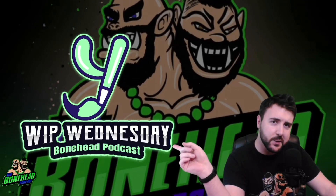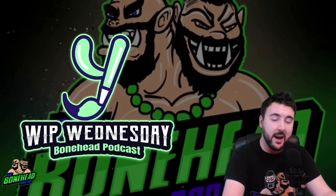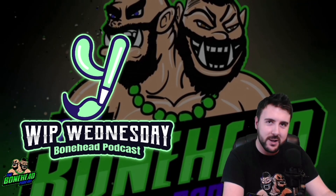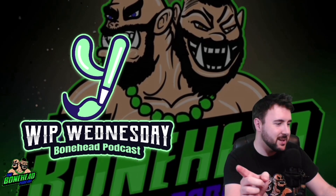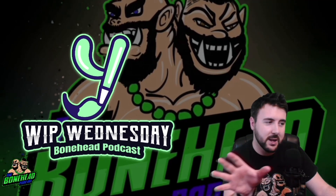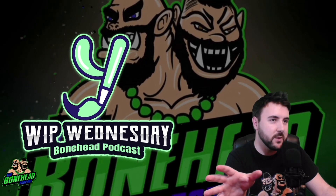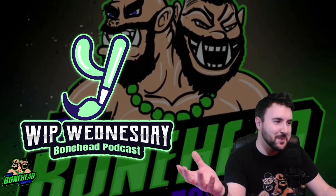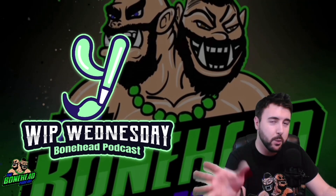Hey guys, it's that time again — it is Whip Wednesday. Every week we get together and I show off what I've been hobbying, then we show off what you guys have sent in. Just trying to keep the hobby alive and we've got so much to go through. Full disclosure, next week is very nearly Christmas and I'm going to be absolutely stretched, so we're going to skip next week and have a bumper episode the following week — which will be cool because that gives everyone time to get their Christmas stuff. Anyway, let's have a look at what I've been hobbying.